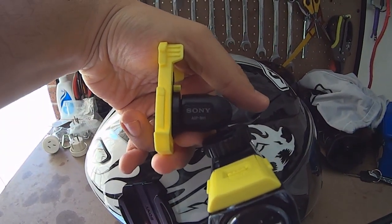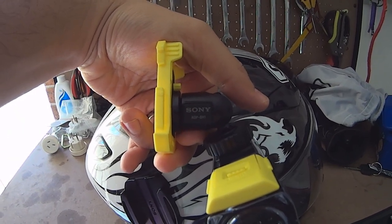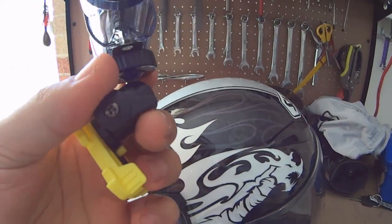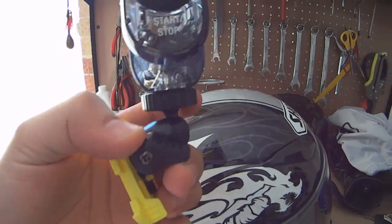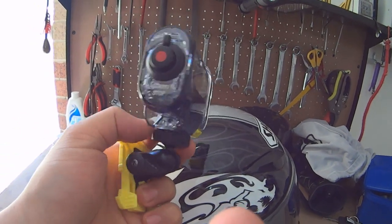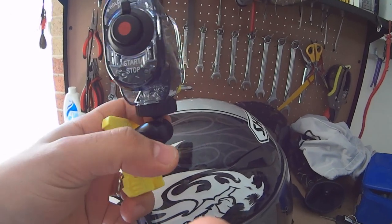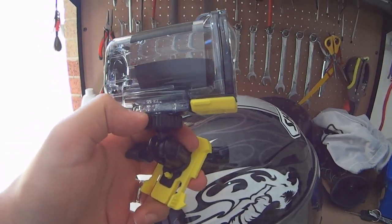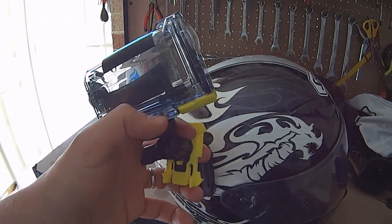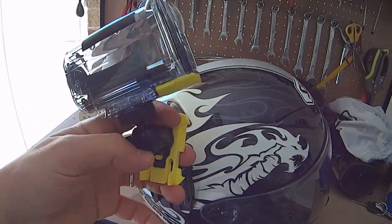The mount that comes with it that you use to mount your camera is the Sony ADP BH1. Basically this piece here goes up and gives you the ability for this to swivel in any direction you want - back, front, up, down, left, right. So if there are questions or concerns around whether you can position your camera any way you want - yes you can, as long as it doesn't touch the side of your helmet.